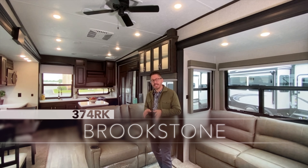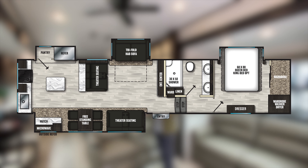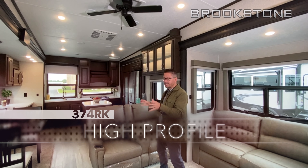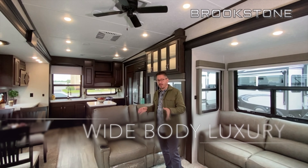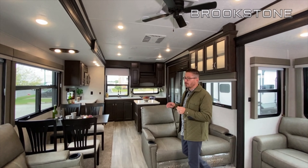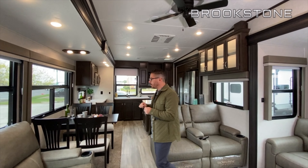Welcome to the brand new Brookstone 374RK. I'm so excited to share this with you guys — it's one of my favorite Brookstones now. It's a brand new layout with tons of windows throughout. I think you'll find that Brookstone is one of the best values on the market for a wide body, high profile unit today.